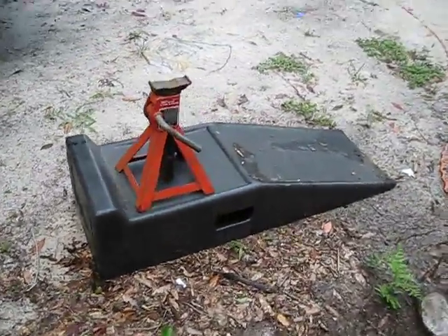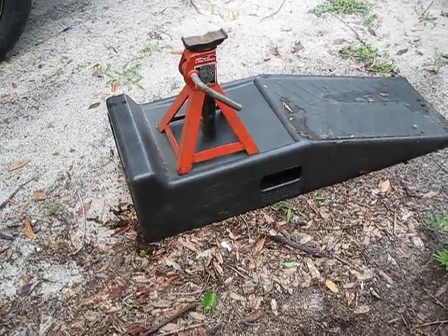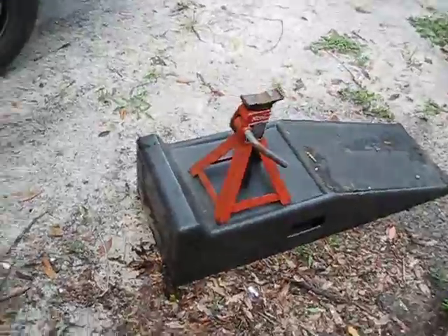Here's what I use to put under the tires — either a jack stand or ramps.